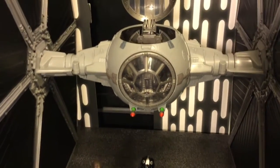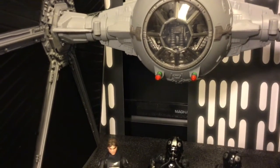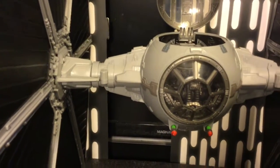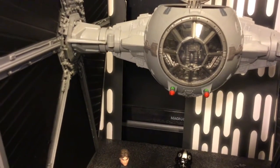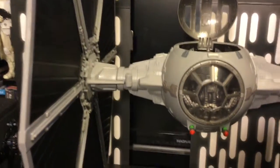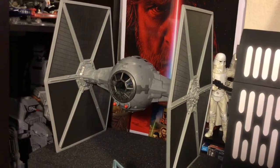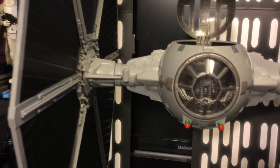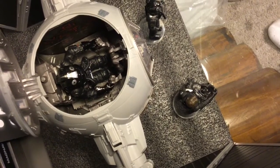Getting a look at the cannons on the vehicle — they do extend out. You can kind of see the green behind the red on the cannon, but they do not come all the way out. They do not shoot; you don't have firing cannons like you do on the Solo version. But they do extend out and you can see the little bit of green right behind them.